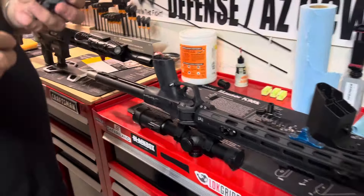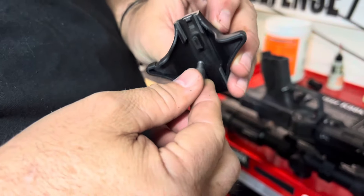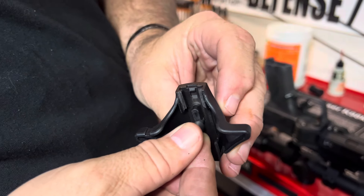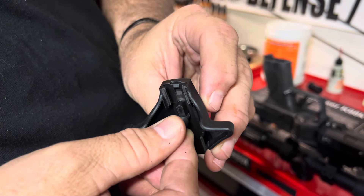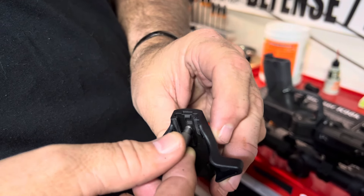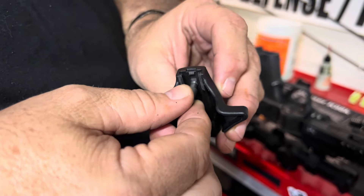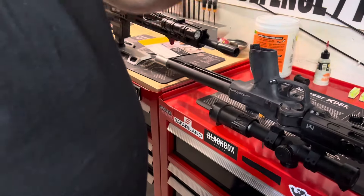One thing you want to look at is this charging handle. This is the pin that's in the bolt — it actually goes in this position here. It goes behind it, not in front of it. If this is in front of it, and I wouldn't know how you're charging it, but if it's in front of it, yes, it's going to move this.